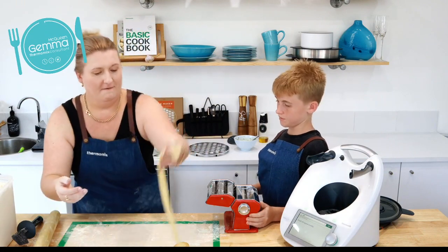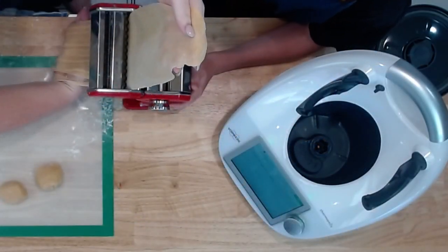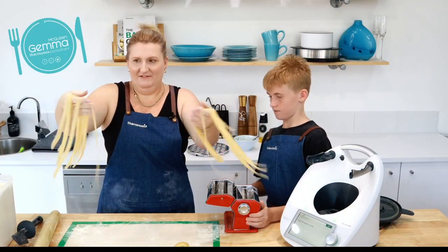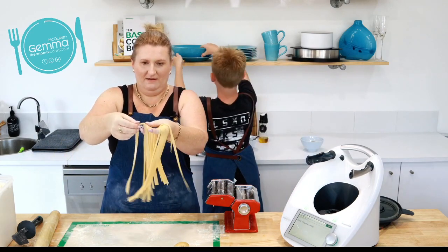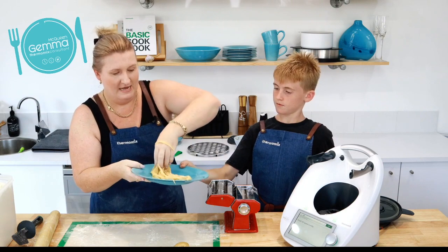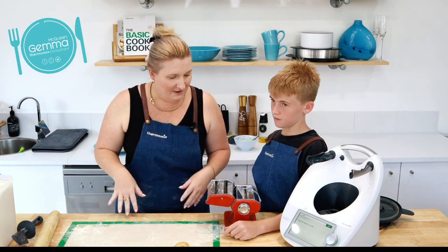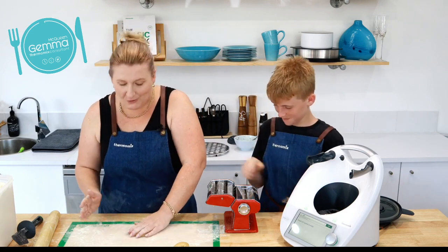Now we're going to go fettuccine — thicker. Keep going — and there we go, there's our fettuccine! Some of those will just need a little bit of a prise open. That goes quite a long way — that's probably enough for one person. If you did the full batch that would be plenty for four people. Now we're going to show you a really cool thing we only did for the first time last night — who likes ravioli?